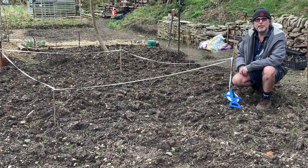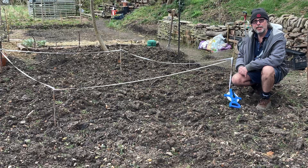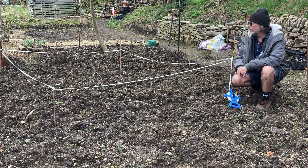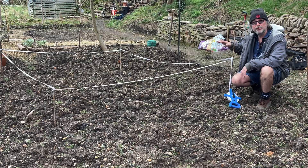Morning everyone, thanks for joining me. Welcome back to plot one. So last week I dug over the back end of this plot — it's only been dug once — but today I'm going to start making the wildlife pond. I'm going to use the Joel Ashton method and I'll explain more about that later on, but for now I've marked out a rectangle three meters by two meters to show me roughly where I want to place my wildlife pond.